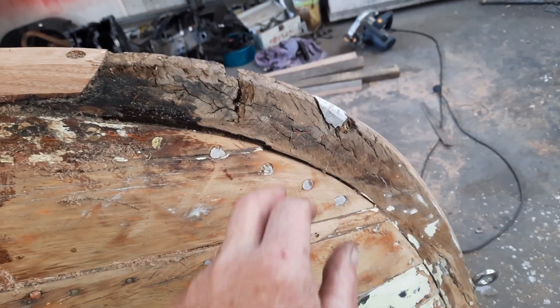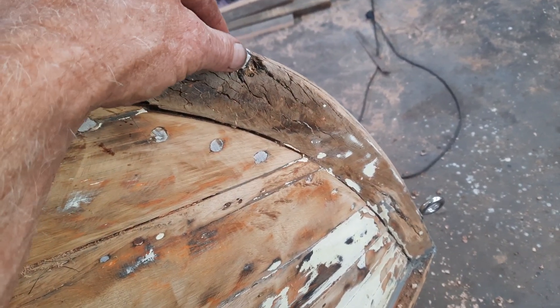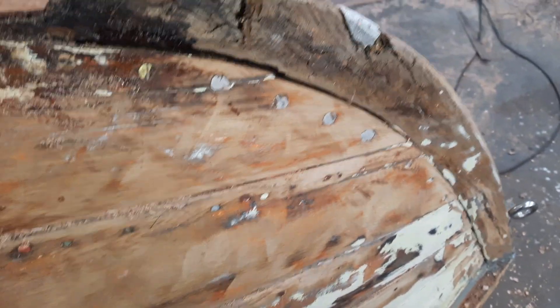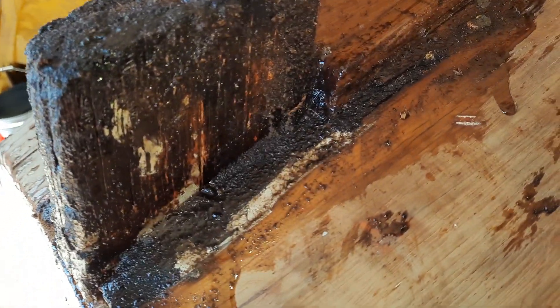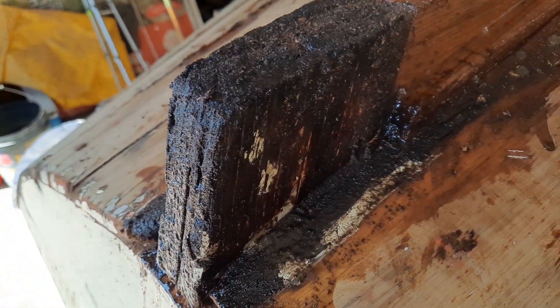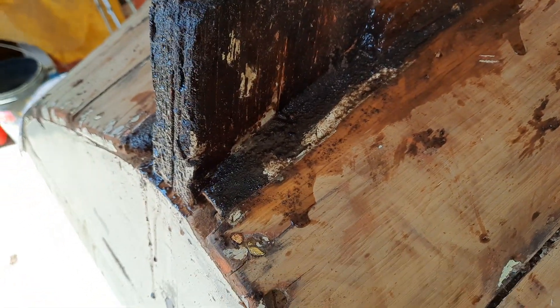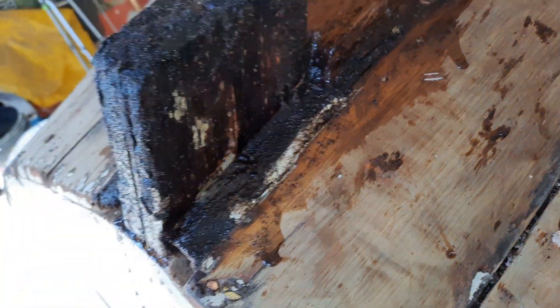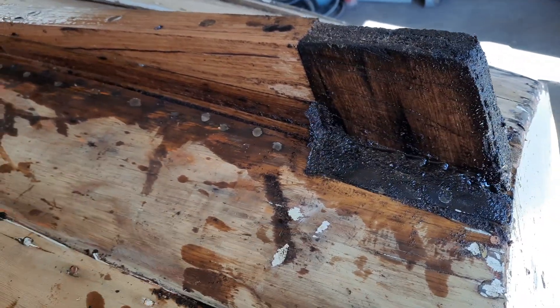This is what happens when you putty dry timber - it doesn't bond to it. What you've got to do is epoxy it first. See, this is all puttied in here, but when I say puttied, I've mixed sawdust in with the epoxy and filled it in. Before I even did that, I brushed epoxy down in there, absolutely soaked it with epoxy first - that's what you've got to do. If you're going to putty, especially with normal putty, you've got to soak the timber; you have to give it something to bond into.